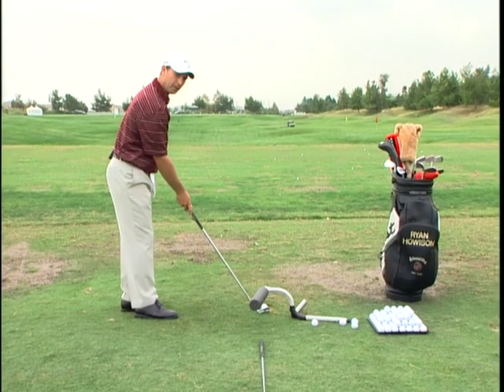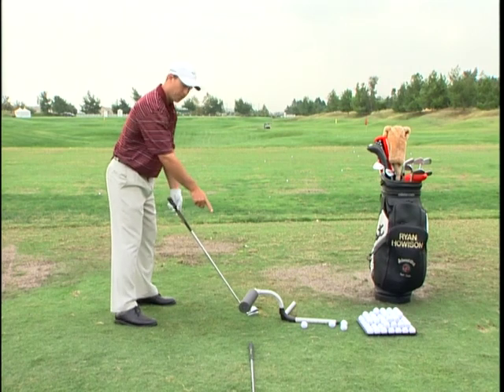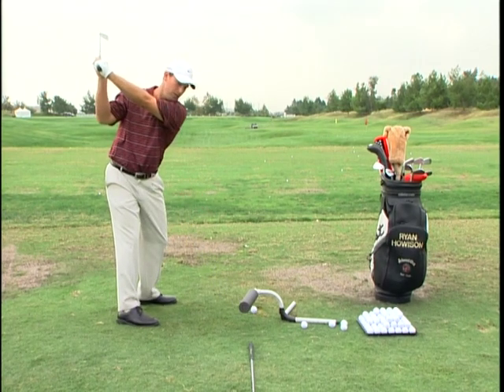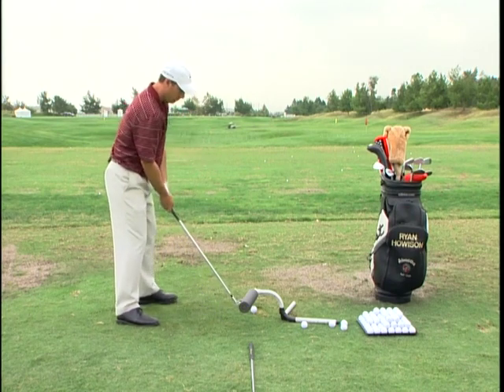Club face down the target line, right where we want the ball to end up. Set our body perpendicular to the foam pad, and then just like hitting the fade, you take it back, you come from the inside — now the club face is slightly closed — we'll hit a nice little draw.